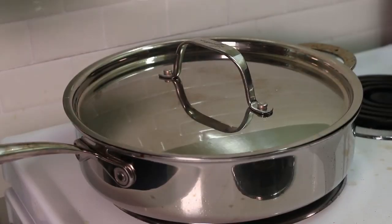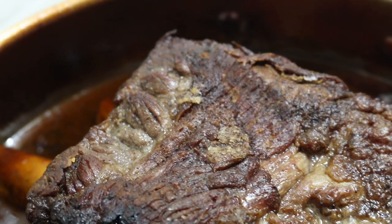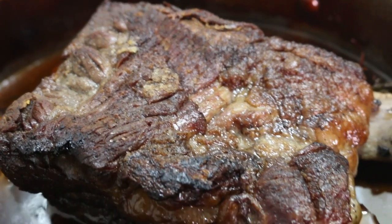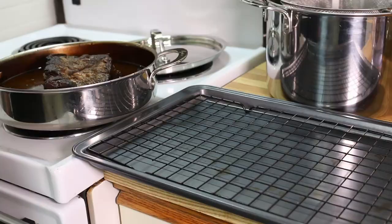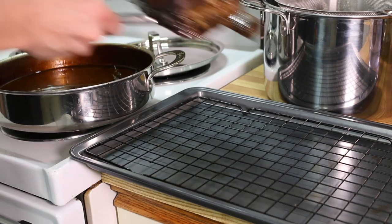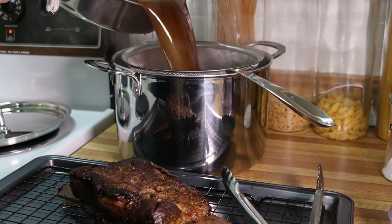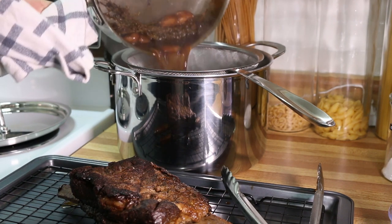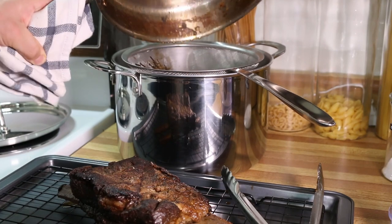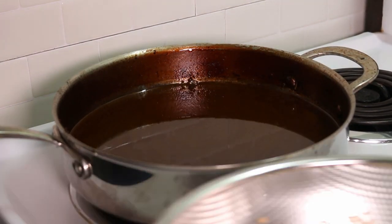After the short rib has cooked for two hours, take it out of the oven and check it — at this point we're hoping it's about two-thirds of the way done. Set aside the short rib and strain the braising liquid. I like to do this because the braise has already extracted good flavor from the herbs and spices, but I don't want to pick out peppercorns and whole cloves hiding among the vegetables and barley. Pour the strained braising liquid back into the pan, and if it looks over-reduced you can always top it up with a bit of water.